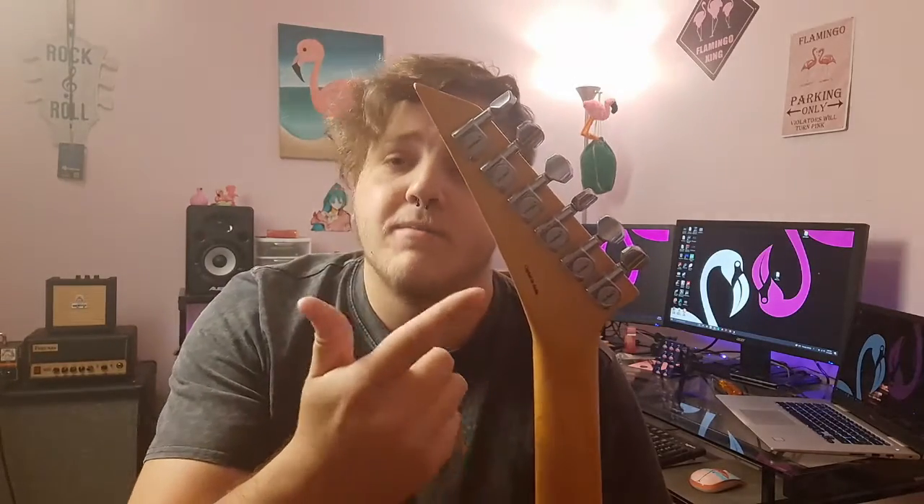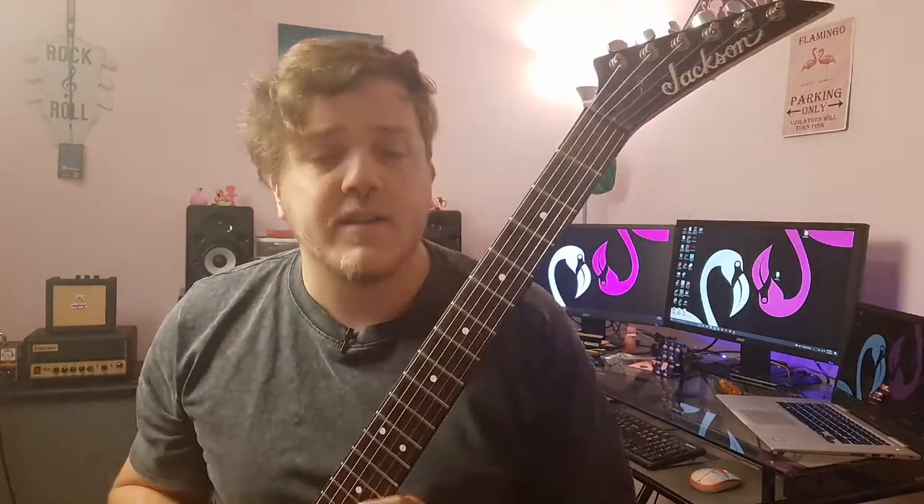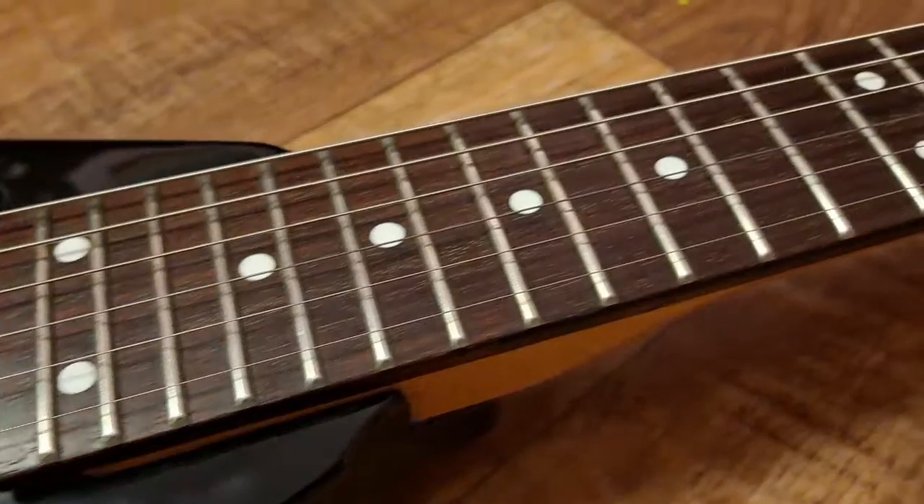Flipping to the back — nothing special, but interestingly, just like my JS30 Dinky that I did a video on not too long ago, this one is also made in India. So I now have two Indian-made guitars. Speaking of the truss rod cover being off — if you get one of these, make sure you have the right tool for truss rod adjustments. These aren't like standard truss rods where you can use a hex key. You'll need a seven-millimeter adjustment tool with a screwdriver end. I found one on Amazon for about $12 and I'll leave a link in the description.